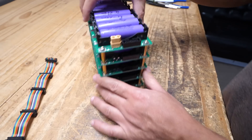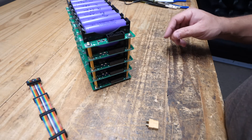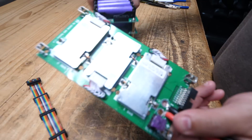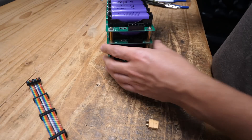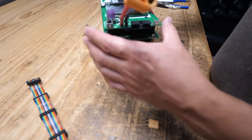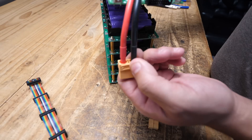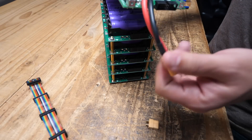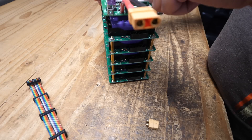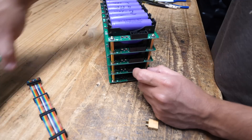There's another way to route power, and that's using my BMS board. You put four standoffs on top and install the BMS here. The current goes through the standoffs, through the BMS, and the output is where you connect your load. The ribbon cable connects all the way through to the BMS board so it can balance the cells.